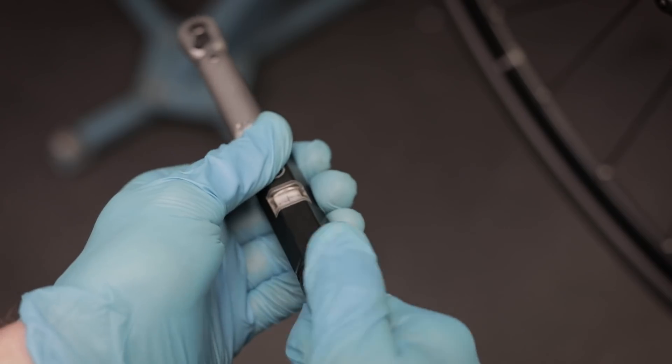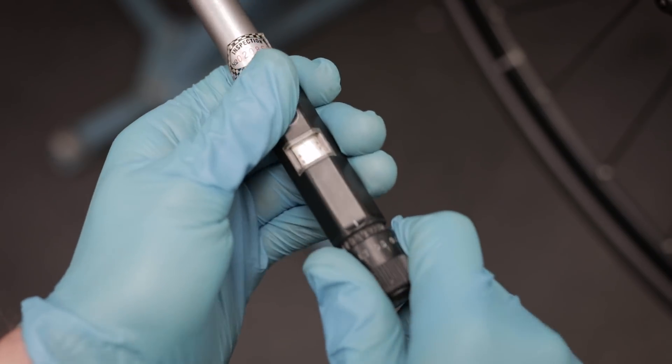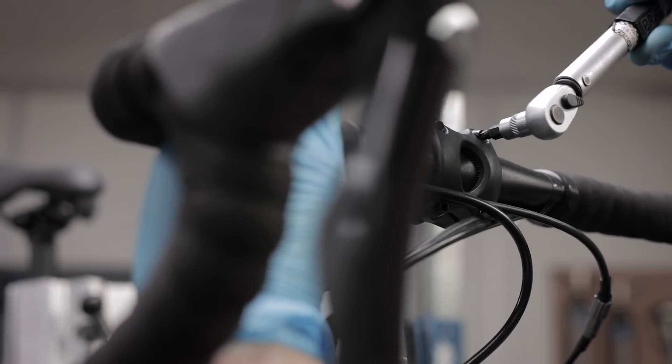Following this is a full safety check, and that means all of the bolts are torqued to manufacturers' standards and all of the working componentry is checked for efficient operation. This also includes little things like putting end caps on the end of cables.